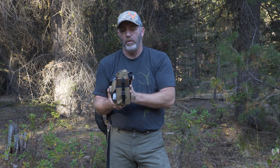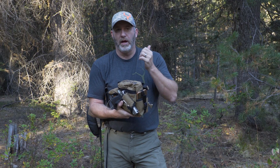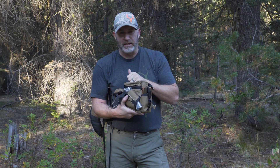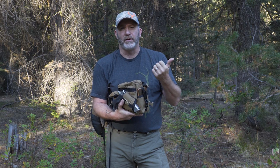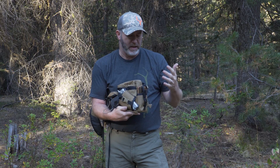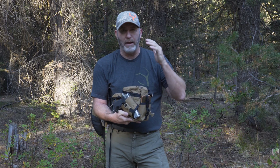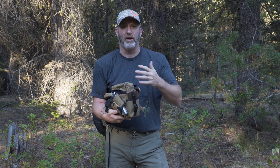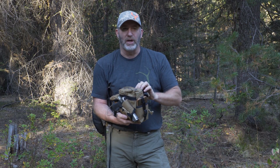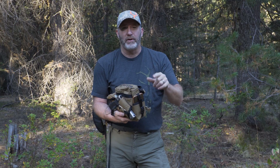There's also another pocket in the back if you want to put calls, your license, or your tags. That's the Raptor system — it is full of features and very lightweight. I've been using this during the 2018 archery elk season here in Idaho. I have not had any problems — my phone, the gun, everything has stayed nice and secured, tight to my chest. It has been a great system.